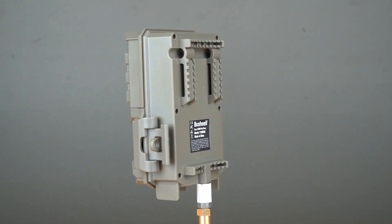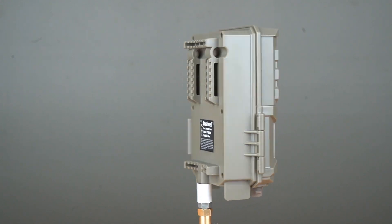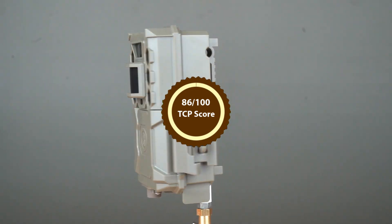The Bushnell Core No-Glow has a crazy fast detection circuit, great battery life, and is simple to operate. Let's dig a little deeper and see how this model earned an 86 out of 100 Trail Cam Pro rating.